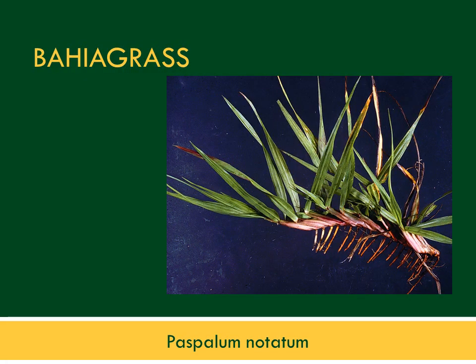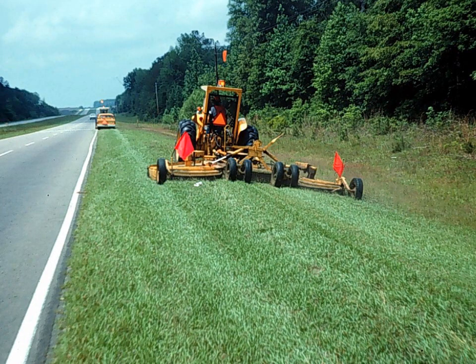Bahia grass, Paspalum notatum, does well in Florida in large, open, sunny, and level landscapes where it thrives with relatively little care. However, it grows very rapidly in summer, requires frequent mowing, is relatively coarse-looking, and doesn't do well in shade or in small landscapes near buildings. Bahia grass can do well, but it doesn't perform well when overmanaged — winter fertilization and irrigation can really play havoc on it.